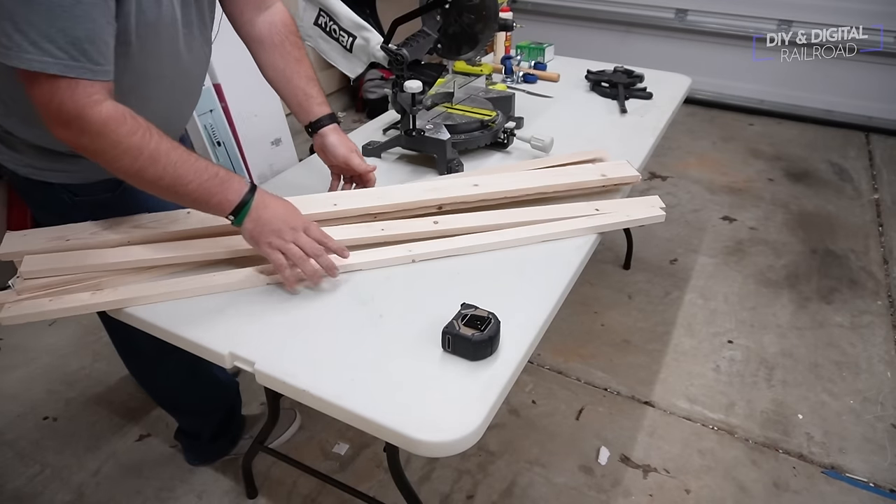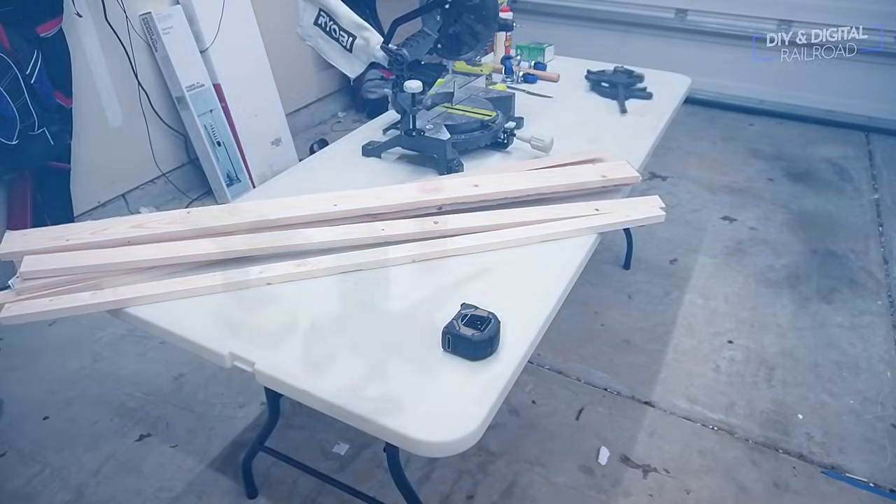Here are our pieces ready to be made into L-girder legs. You're going to need some clamps, some wood glue, some two-inch screws, and a drill with appropriate bits. If you have a finish nailer, you can certainly use that — I typically would — but I like to demonstrate ways with tools that people are more likely to have. More people are likely to have a drill rather than a nail gun, so I'm going to be building this with screws and a drill.